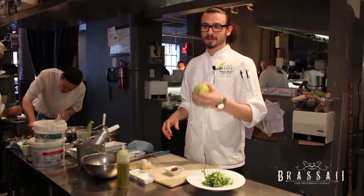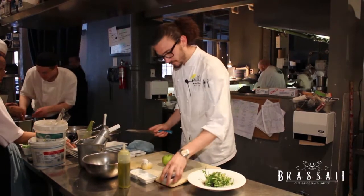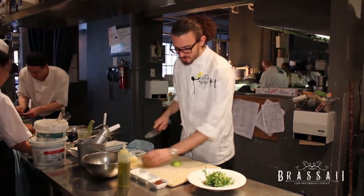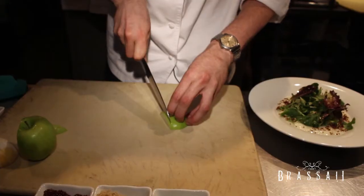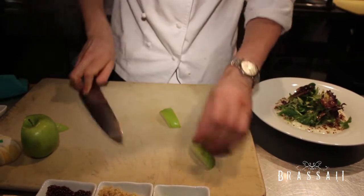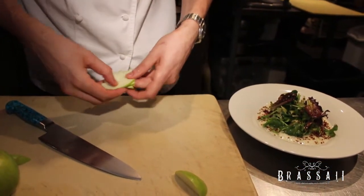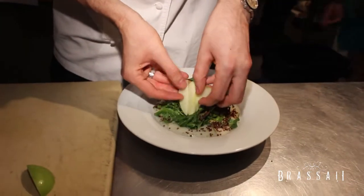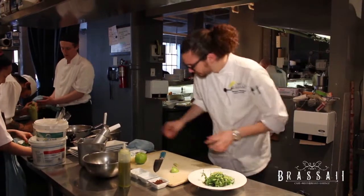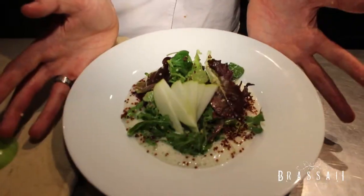To finish our salad off and add a little more crisp and lightness to it, we have an apple. For presentation, we like to do some slices and fan it out — looks really nice. And there you have it. This is our new house salad, quinoa two ways.